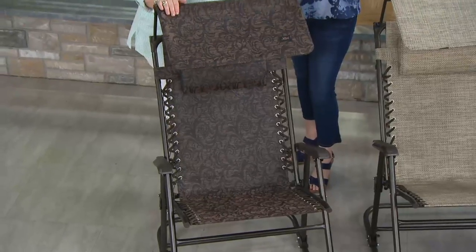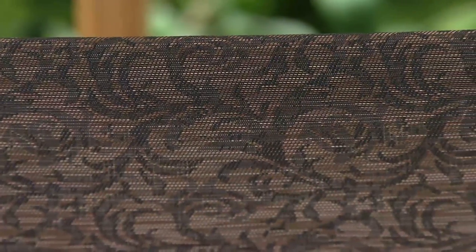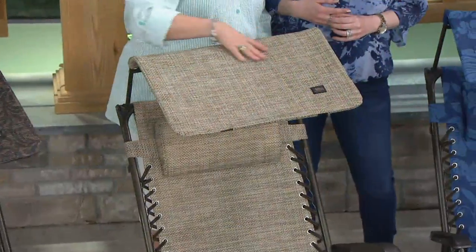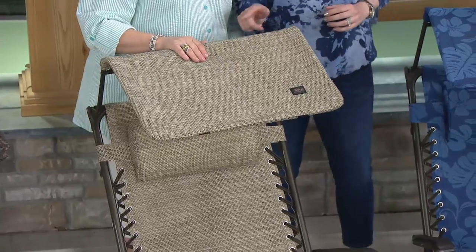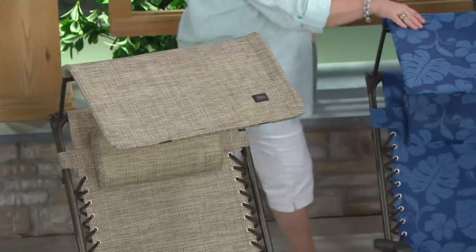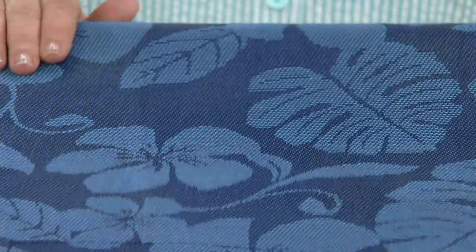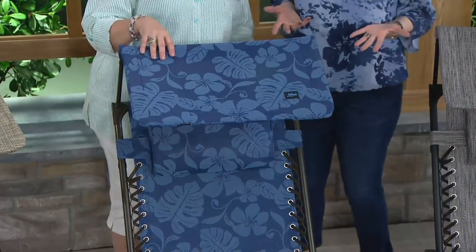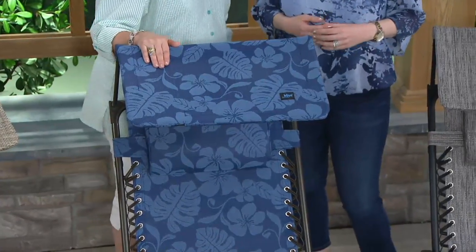Here's the Jacquard — it's our most popular, with over 500 now ordered. We have it in this beautiful sand, which is light, sort of a golden, French-toasty basket weave color — cream, gold, and brown. And then new today, which we haven't had before in the rocker, is the blue floral — and it's our most limited. A lot of you have the gravity-free recliners and want rockers to match.